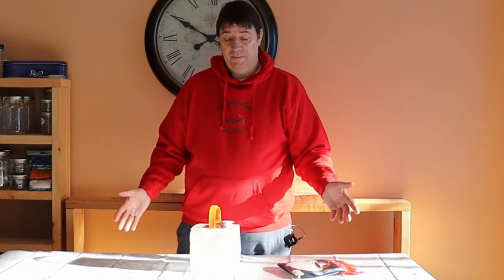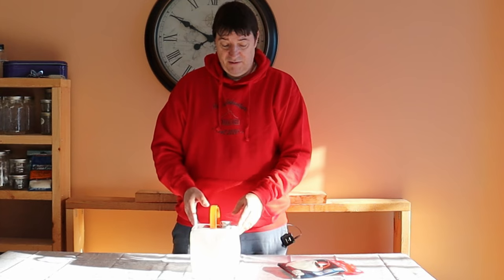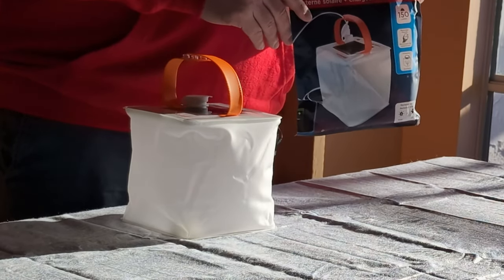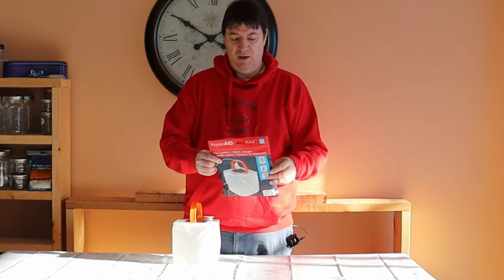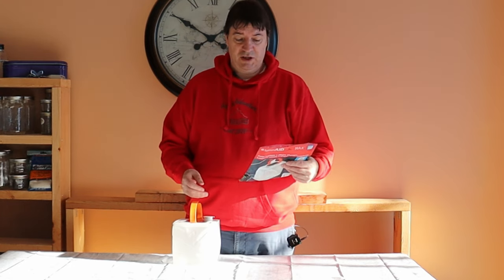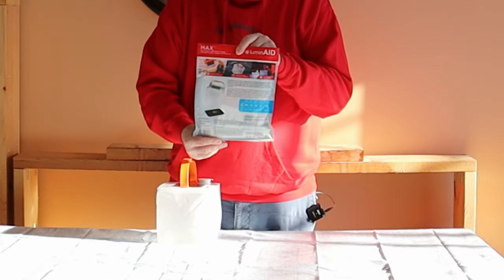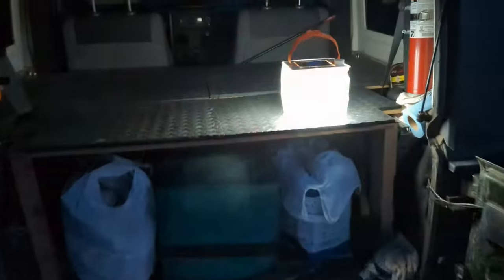Let's take this out, we'll test it, we'll see what it looks like in the dark. It's the Luminade Max that I got here, and I'll put a link for that down below. It says waterproof and it floats, recharges phones, five different lighting modes, and a one-year warranty on it.